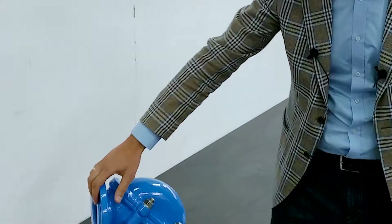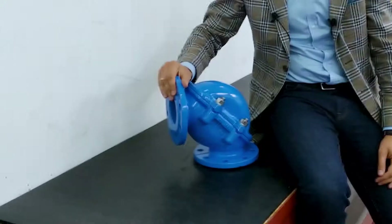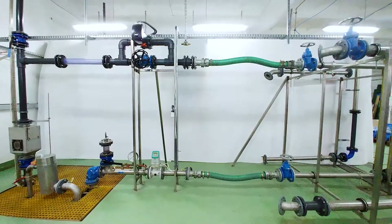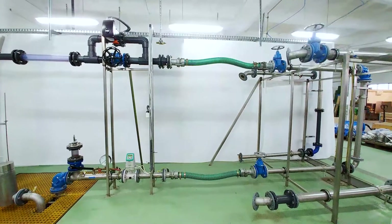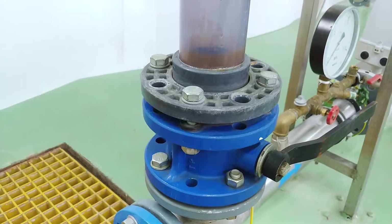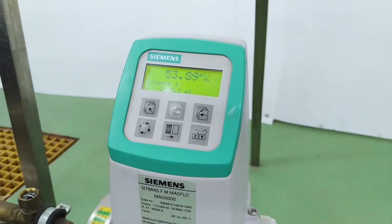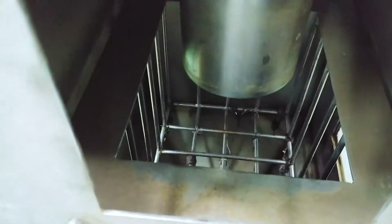Today we are gonna check whether the rack mentioned before could clog this Schuster System ball check valve. What we built here is the installation that simulates a sewage system. It consists of the pump, the chamber where we will insert the rack, manometer and flow meter, and the strainer to catch the rack.